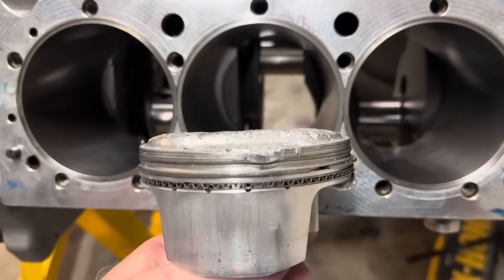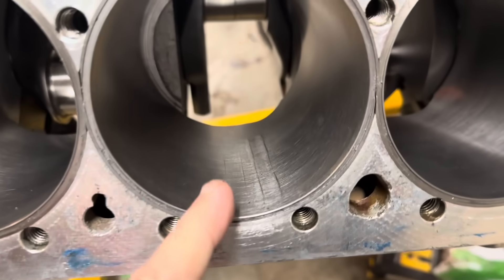This is the piston that came out of that hole, and that spot right there, you can see what happened. Welcome back to the YouTube channel. Today we're working on the all-aluminum small block Chevrolet 409 cubic inches, bad to the bone motor. Let me show you what we're doing tonight to get it ready to go back together.